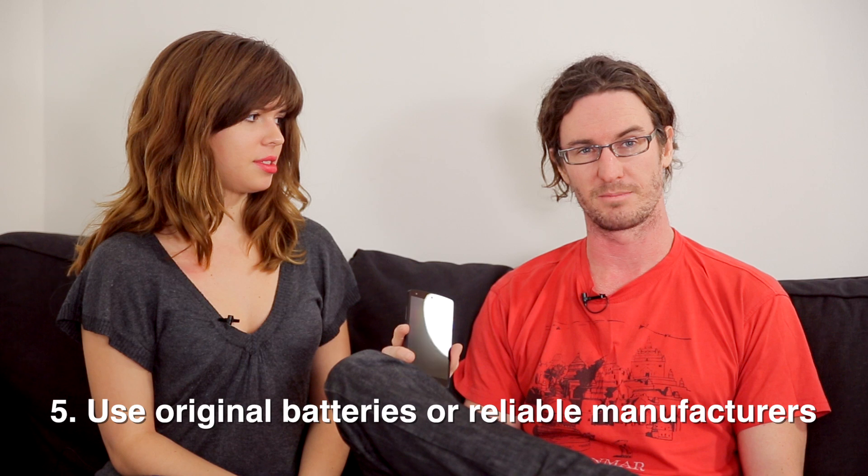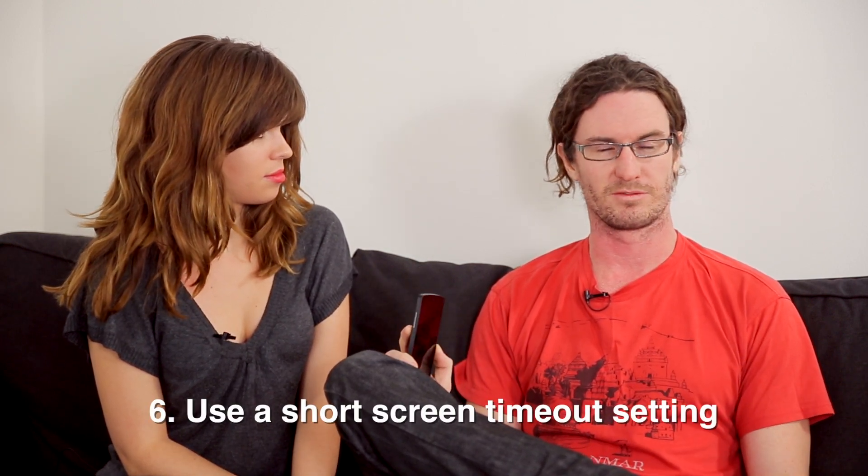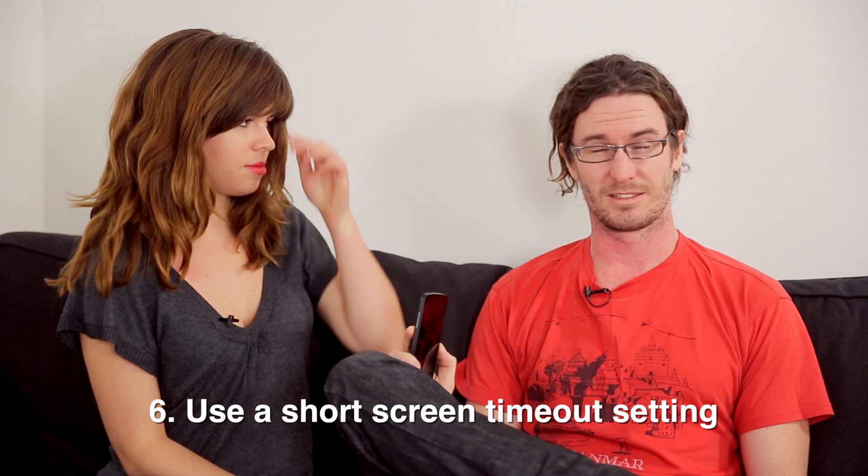If you have a phone with replaceable batteries, always use manufacturer batteries or reputable third-party battery manufacturers. Set your screen timeout to the shortest time that's comfortable for you — maybe 15 seconds is too quick but 30 seconds is much better. If you've got it set to a minute, you're churning through your battery a lot more. On Samsung devices, there's a blocking mode you can set so you don't get notifications in the middle of the night.